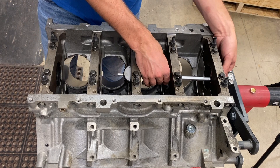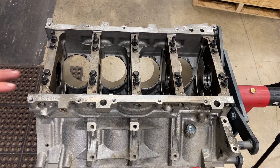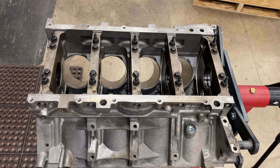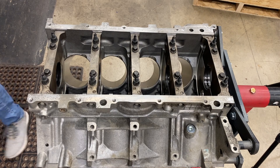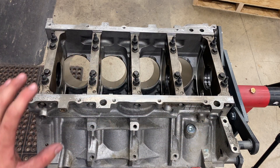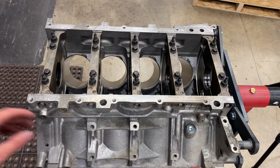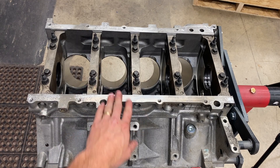These bearing clearances are perfect. For a combination like this I wanted to target about 2.5 to 2.7 thousandths, and we are all over that. So I'm going to pop these caps back off, give the cylinder bores a good wash, get everything nice and clean, and then we'll install the crankshaft, gap rings, check rod bearing clearance, and finish this puppy up.